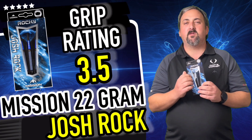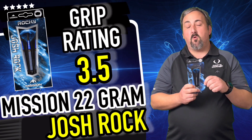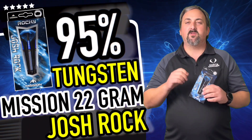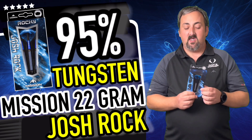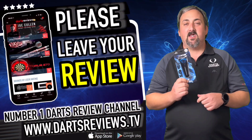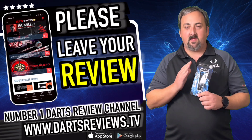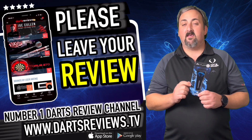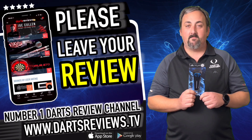I like them, they felt nice — a nice straight barrel. They come in at 22, 24, 26, and 28 grams, so there's plenty to choose from all the way from light up to really heavy. Again it's going to be personal preference. If you get a set of these, head over to dartsreviews.tv and let us know what you think. Download the app, head over to YouTube, leave a comment — even if you disagree with anything I've said, I really want to hear from you. Don't forget to subscribe and tick that bell so you can hear about more reviews coming up in the future. Bye!